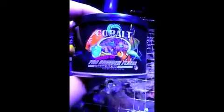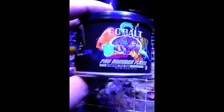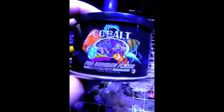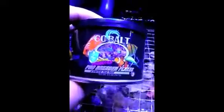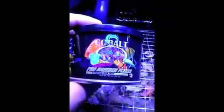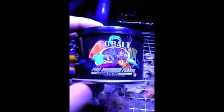Looking at the label, you can see it contains probiotics, which is really beneficial to fish. I have fish in the quarantine tank just letting it cycle, and hopefully this food helps them out.